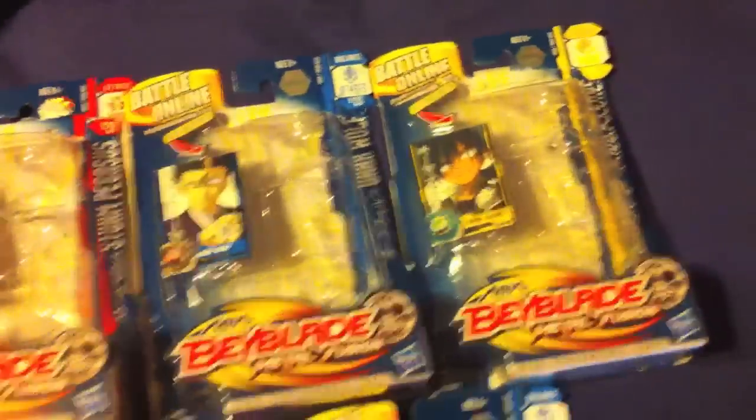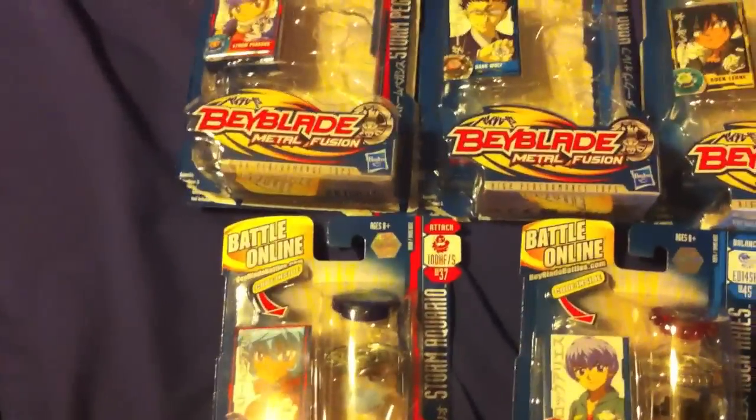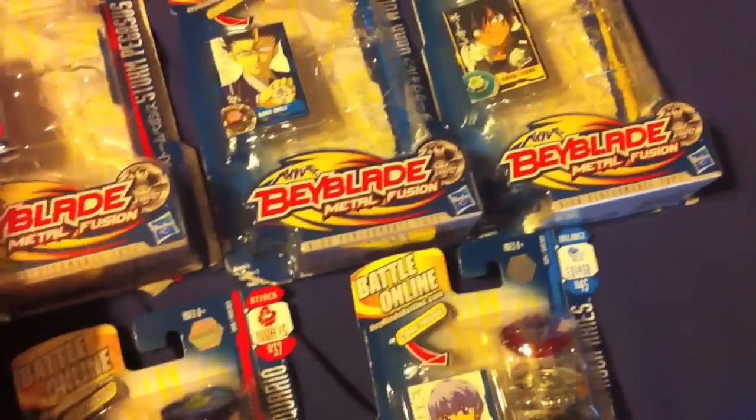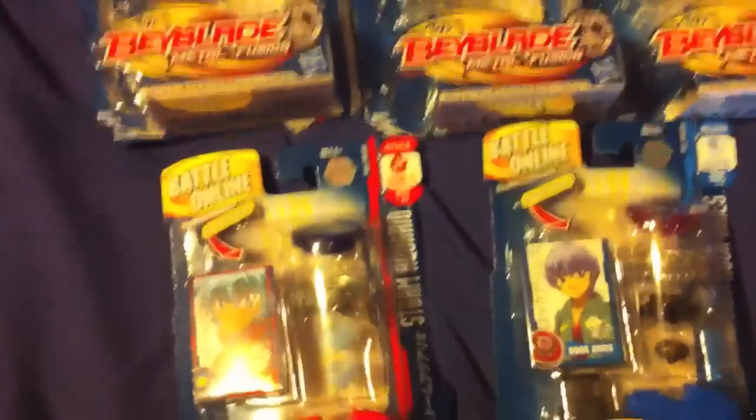We bought five today, and here we are. These three I bought originally, and I just went out to Walmart and bought two more. I think there's about two more I didn't get.